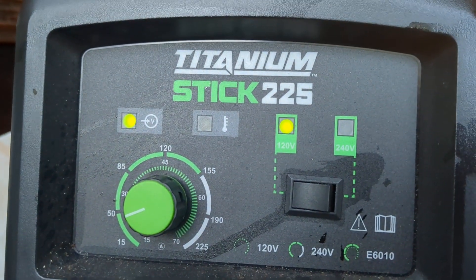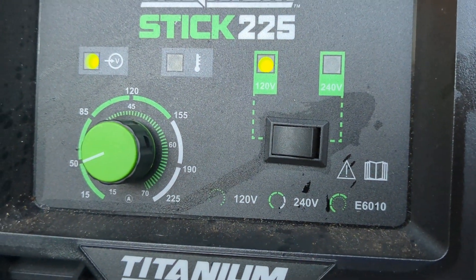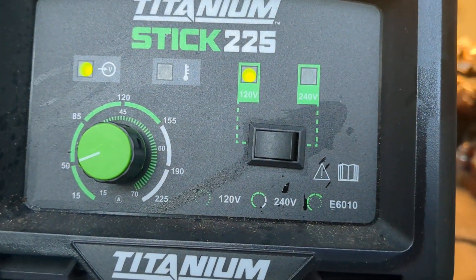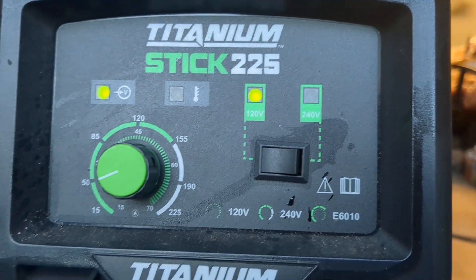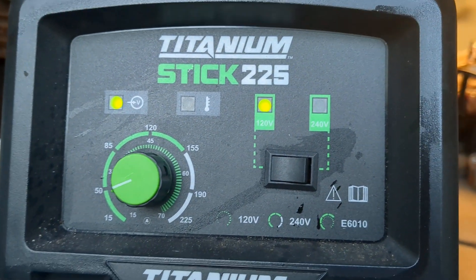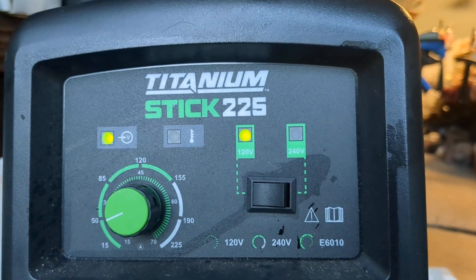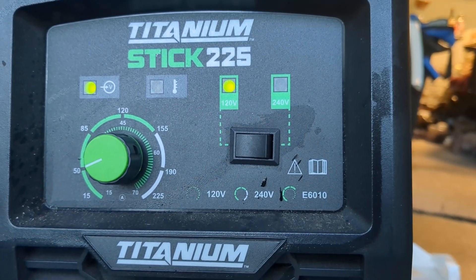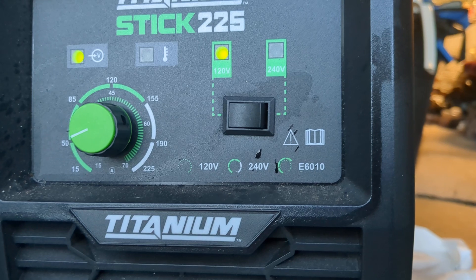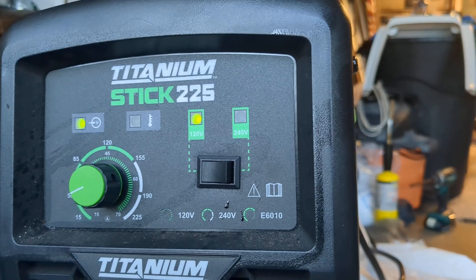You could run this off 240, but I don't have an outlet in my house that would accept that. The only thing about running on 120 is the duty cycle — if I was actually welding at higher amperage, I'd have to stop every couple minutes and let it cool down. But in this case it's running just fine. I've got a fan behind it, I put my hand on it once in a while to check, and it's been running for a couple hours now.